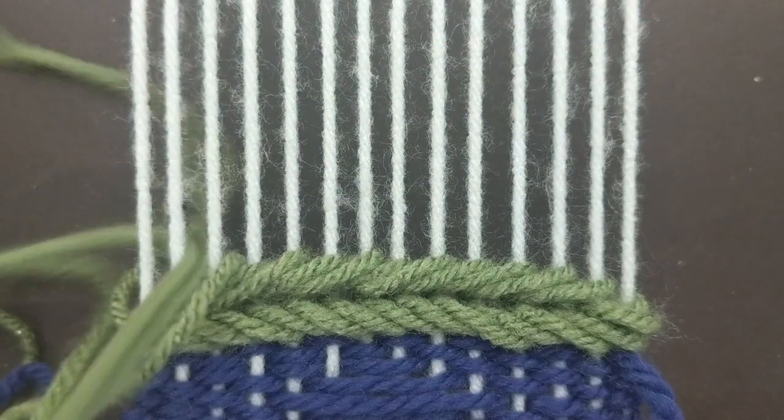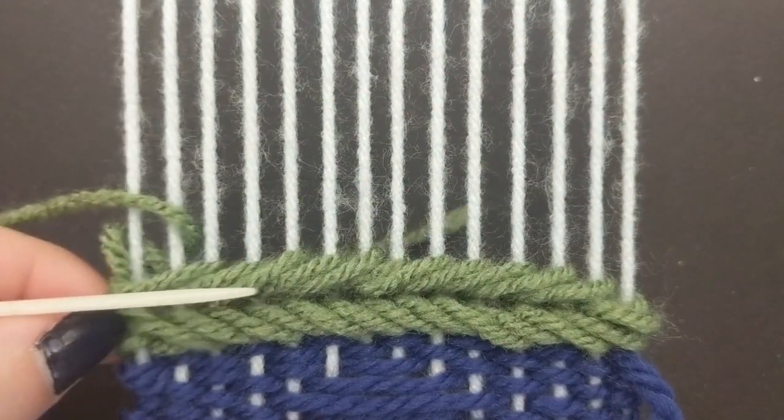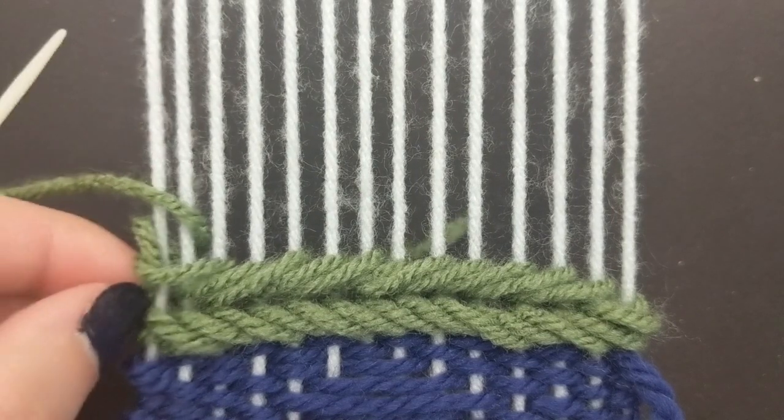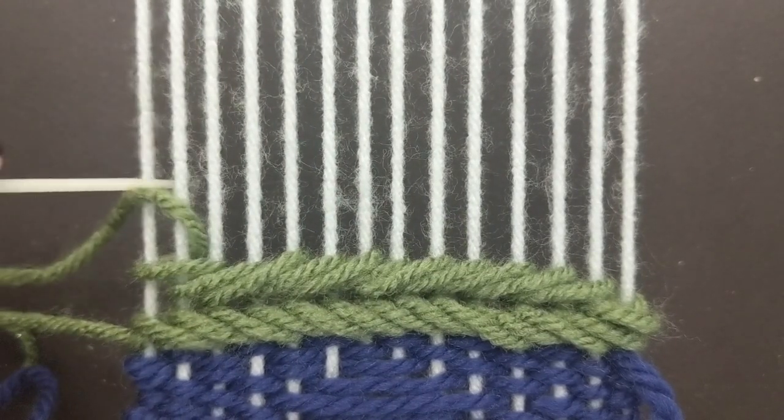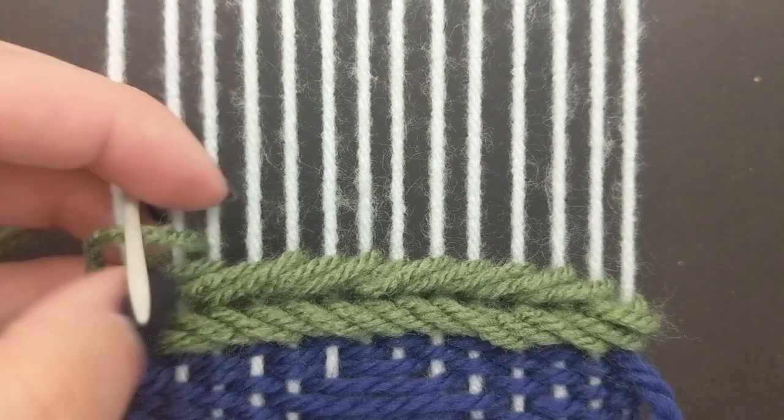You will finish this row the same way we did last time. Wrap it around the last two warp strings, and then wrap it around the last one once.